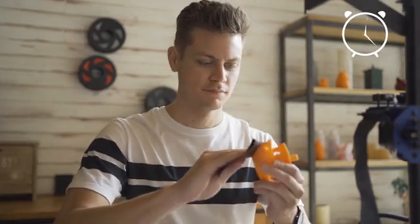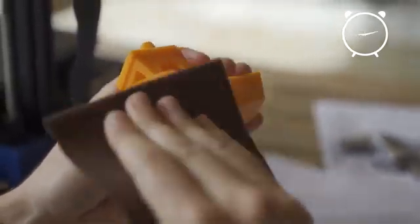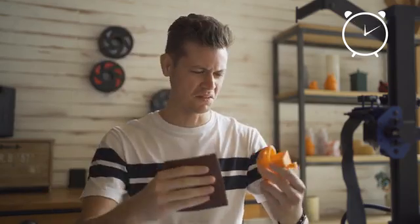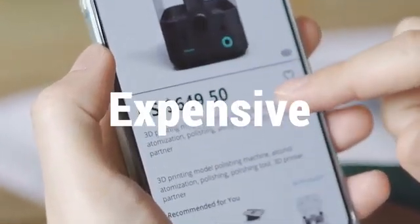Sanding 3D prints is the most common polishing method. Sanding by hand is a time-consuming process and you can't guarantee a professional finish. Small particles of plastic become airborne and inhaling that dust from the sanding process can be harmful. Using steamed chemicals treatment is another method, but those machines for it can be very expensive.